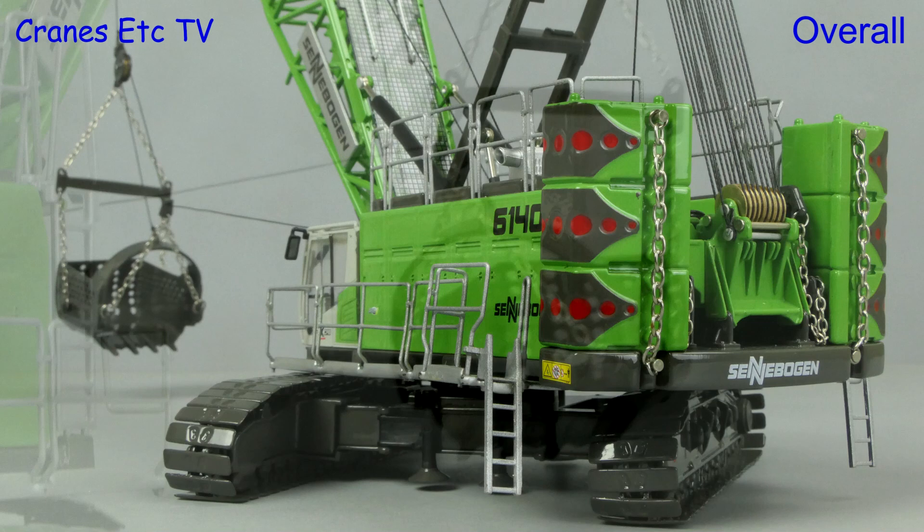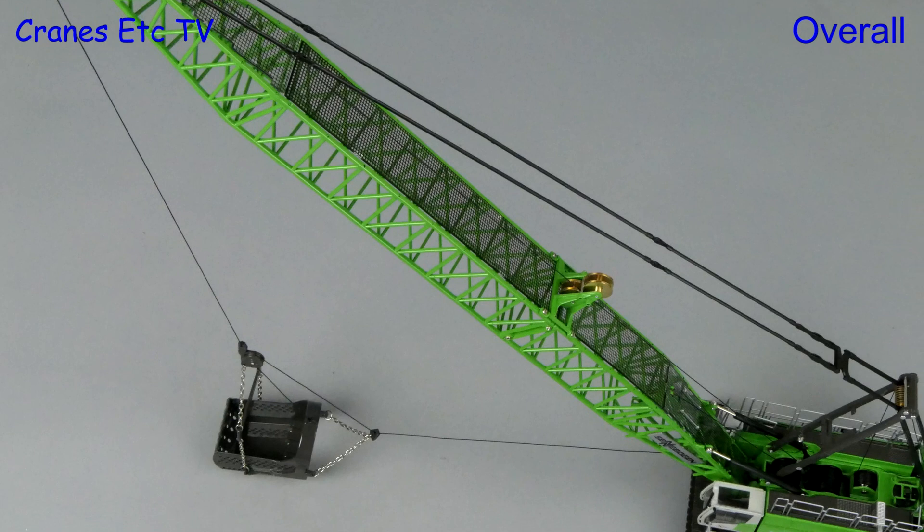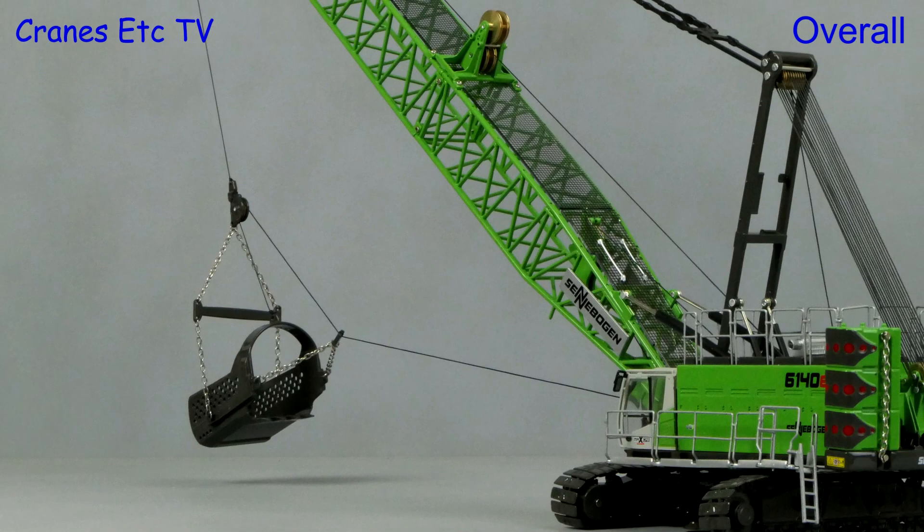The first thing to say about this model from Ross is that out of the box it does look good, but it could have been so much better if the model maker had understood how the real machine works — then the model would have been much more flexible and interesting. But if you want a model that looks nice with some interesting detailing, then this one is good.